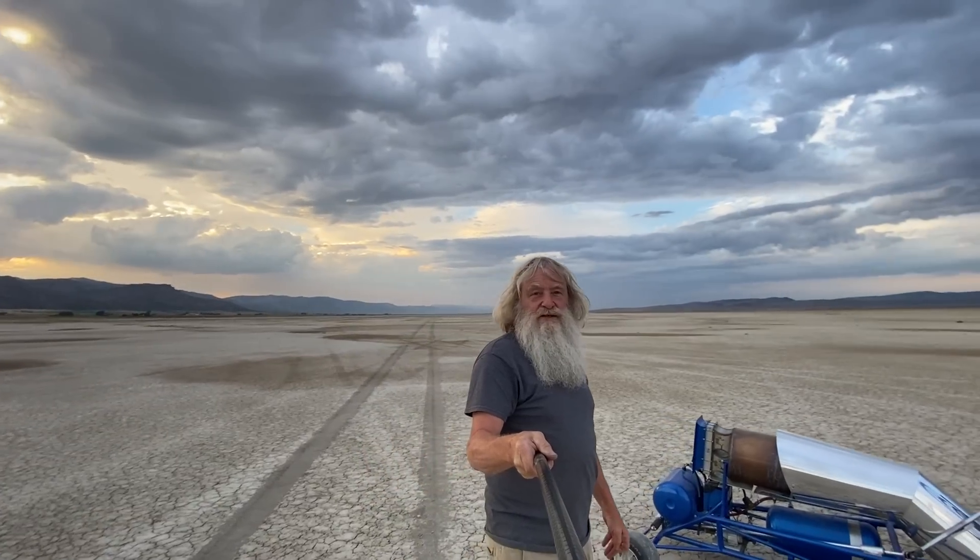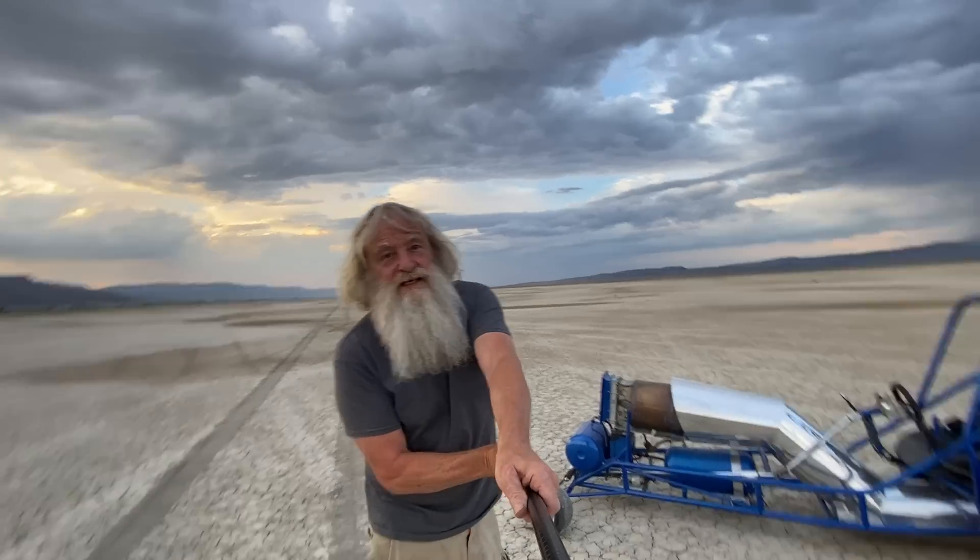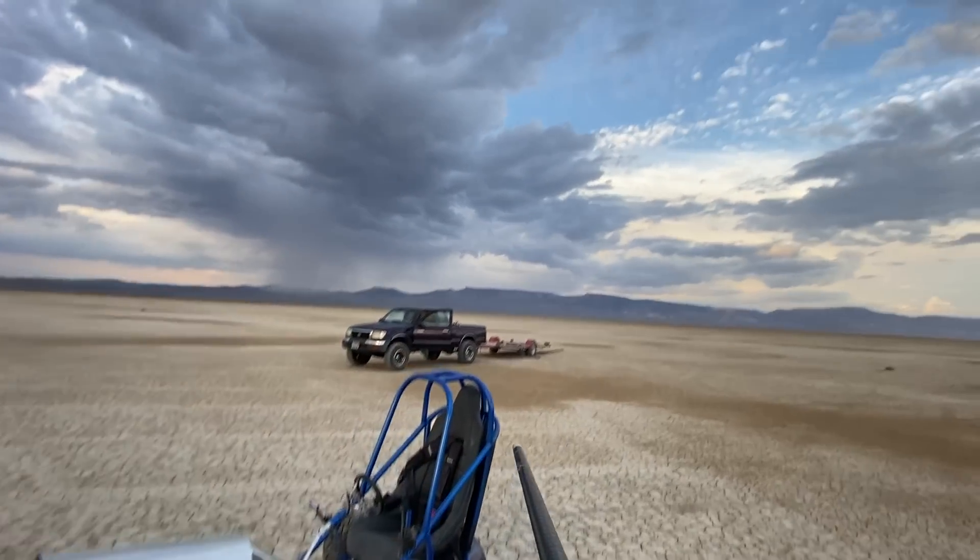Unfortunately, when you're out in the desert, you have to be kind of careful of hazards, and one of them is lightning. And I'm waiting on that cell over there.